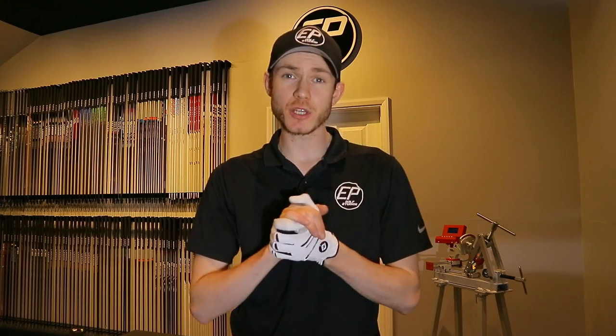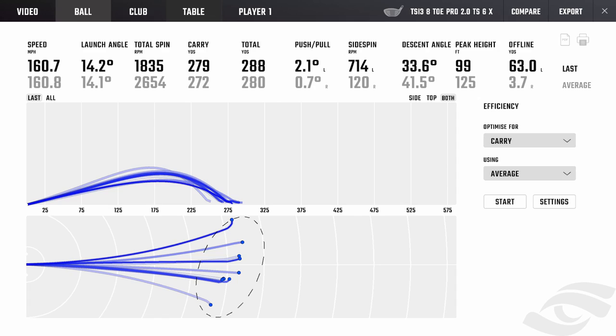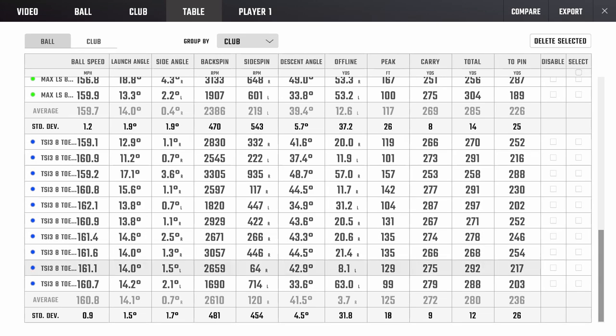The dispersion was slightly better — had a couple that went a little bit left and one that went right, and on average it was more right-biased, which I don't mind. But the dispersion still wasn't quite there. In any driver fit, we want to try and take out at least one side of the course if possible — for me I really want to take out that left side. Spin on average was 14 and 26, but if we disabled the one that missed way right, we're more at 25 — so 14 launch and 25 spin. Not too far off where the Max LS was, but still want to get that down a little bit, which is more strike-induced than anything.